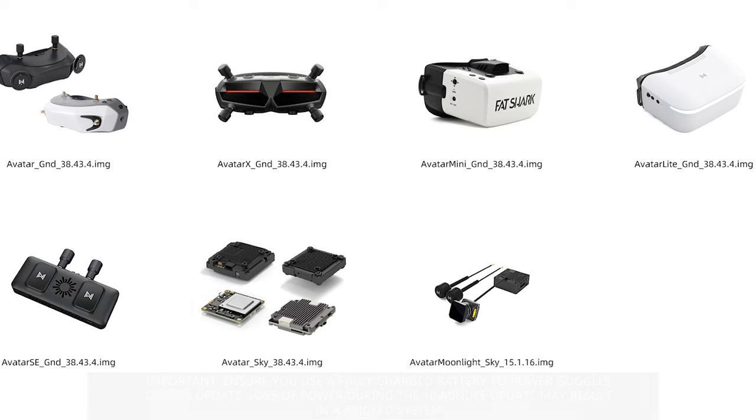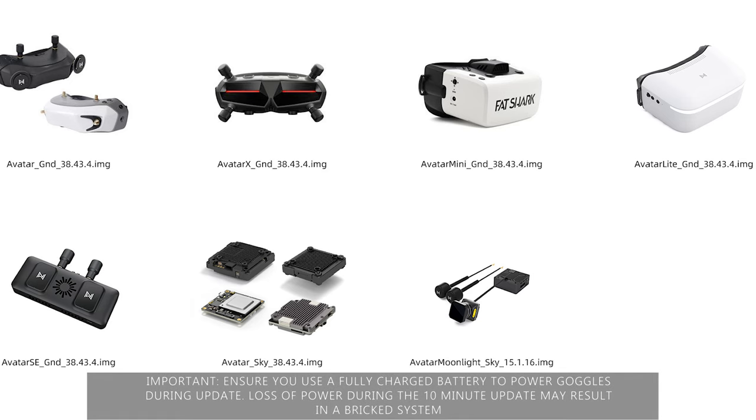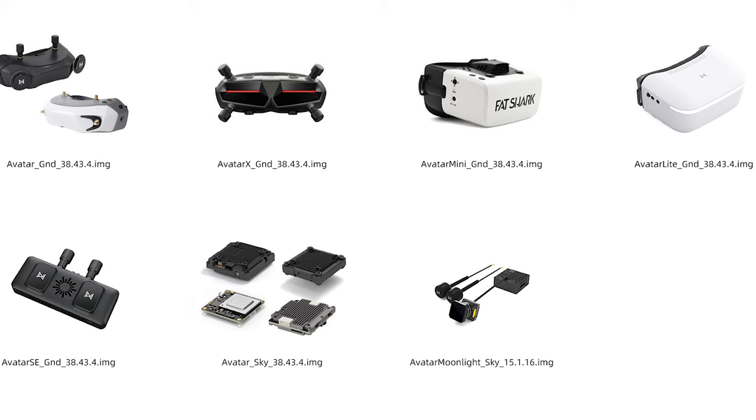When you do this, make sure your battery's got plenty of charge because you don't want your goggles to lose power during the 10 minutes it takes to update the firmware. It could result in a bricked system, so make sure you've got plenty of battery charge on your goggles before you upgrade the firmware.